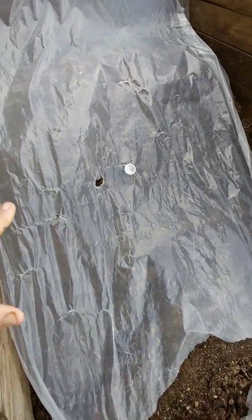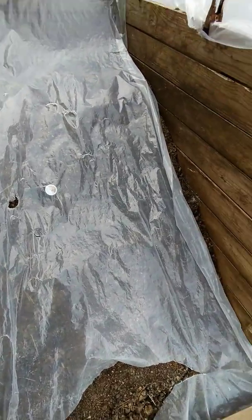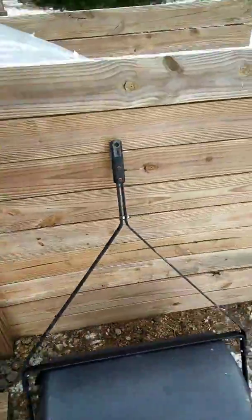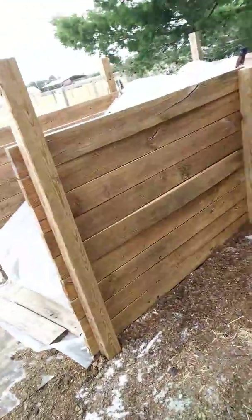This one's been composting for four weeks — next week will be the fifth week and that's when we spread it. You'll notice we've got a thermometer in there that we check for temperatures. It's been a little dry here so I did add some water to these when I set them up this last weekend.